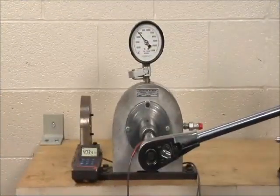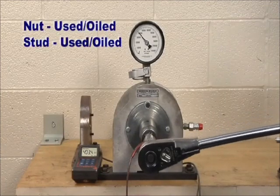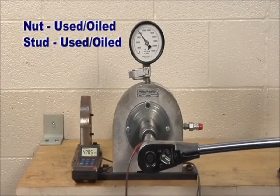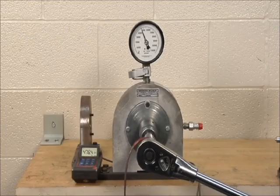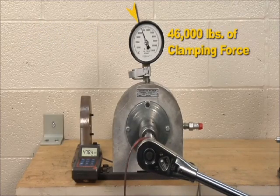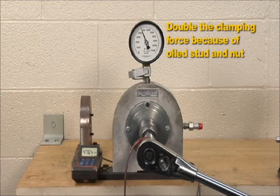However, when industry guidelines are followed and a couple drops of 30 weight oil were applied to the end of the stud and on the flange nut, 476 foot-pounds of torque generated 46,000 pounds of clamping force — almost double the clamping force of a dry installation.